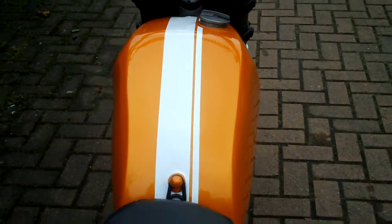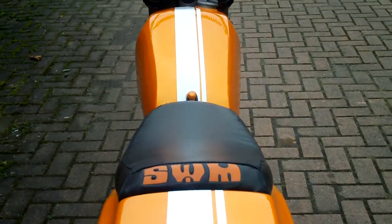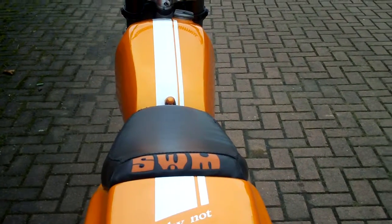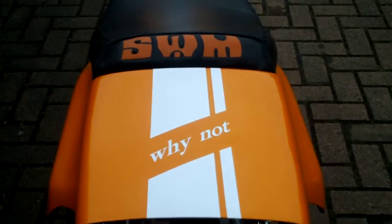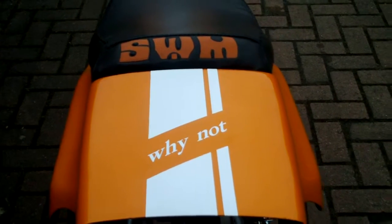A bit of design on the tank. The seat is handmade by me — not 100 percent perfect, as you can see with the SWM lettering — but at least it's a proper seat cover. This is my little signature. Many people ask me why I did this, and my answer is: why not?